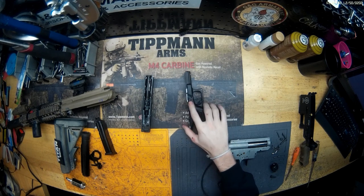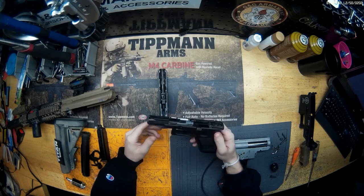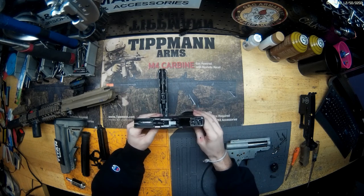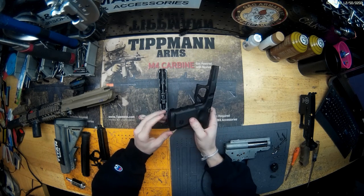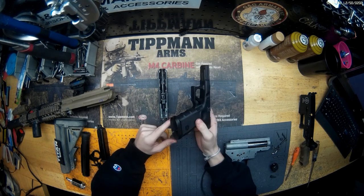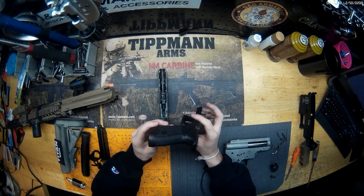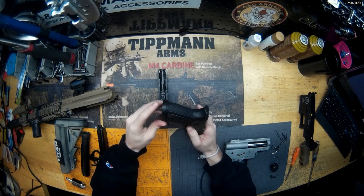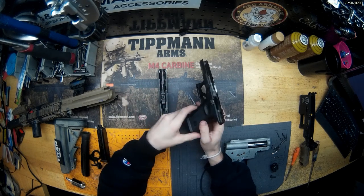We're going to run through the two main guns real quick. Starting with the Glock — it's a pretty much completely stock Elite Force Glock 19. On the frame, the only thing that's changed is the magwell. This magwell doesn't really fit on here right, it does wobble a little bit, but the screw on the back still fits. We pretty much just slammed it on and it's been working fine.